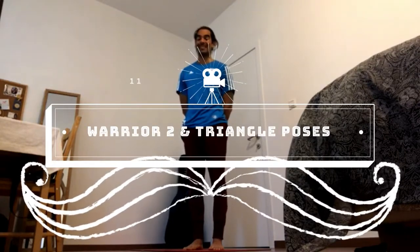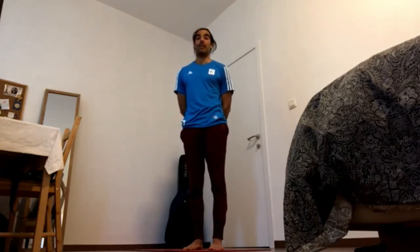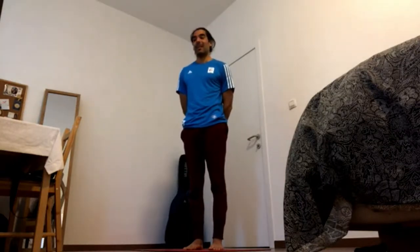Open hip standing poses are part of every yoga sequence. These involve Warrior Two, Triangle Pose, and very many variations, also the classical Half Moon poses. It's good to know how to do these safely, because there are a lot of people having different hip injuries and saying that these are yoga injuries. They're not yoga injuries — they're just injuries because you were exercising in the wrong way. We want to avoid that and have a safe practice.